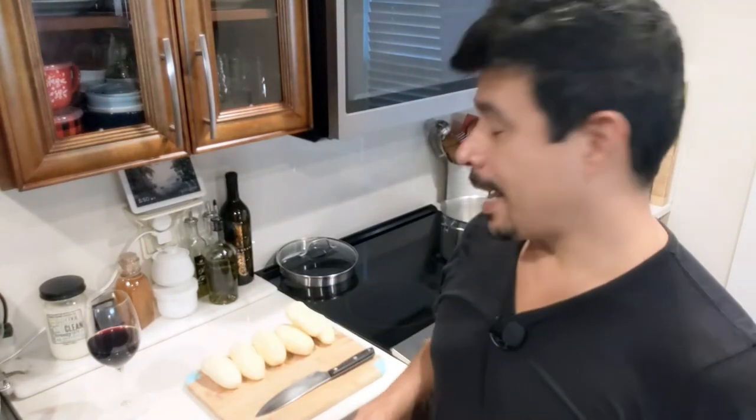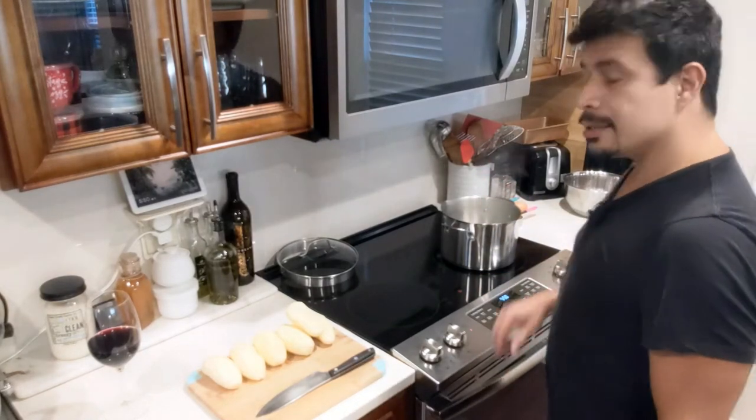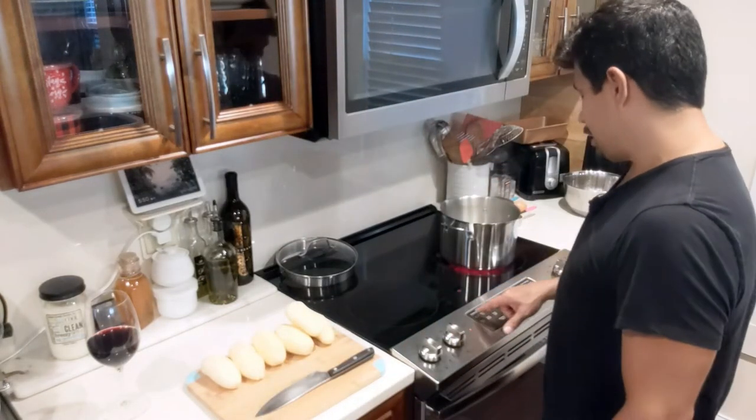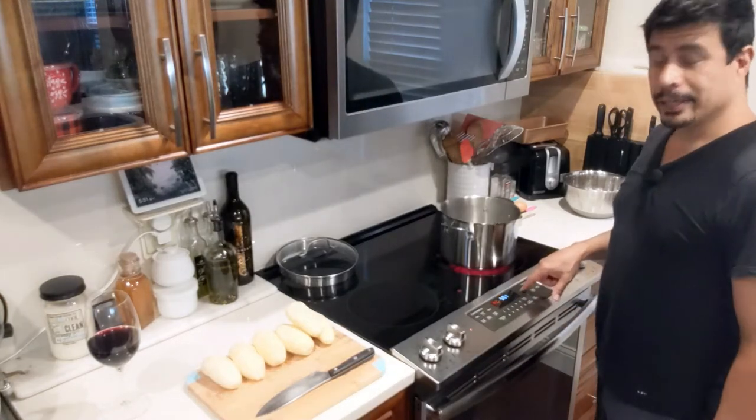So I'm going to get to that, but before I do, I got to get these potatoes in because we're also having mashed potatoes. Six medium sized potatoes here, and I'm just going to cut them up in cubes all about the same size because I want them to cook evenly. I have a pot of boiling water here. I am going to preheat the oven to 350 degrees.